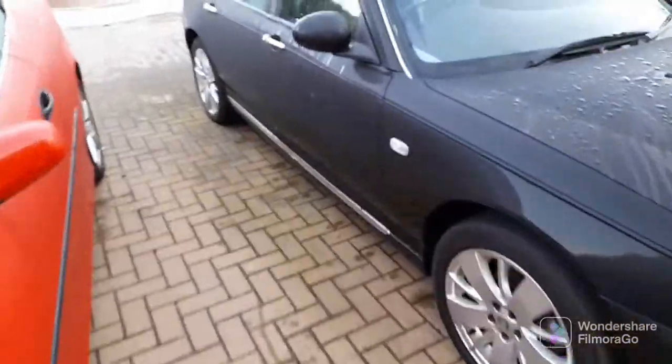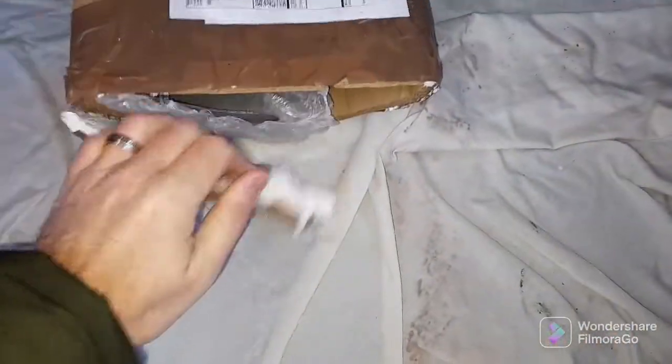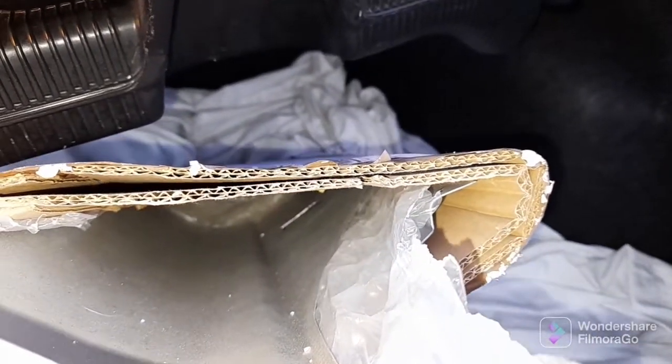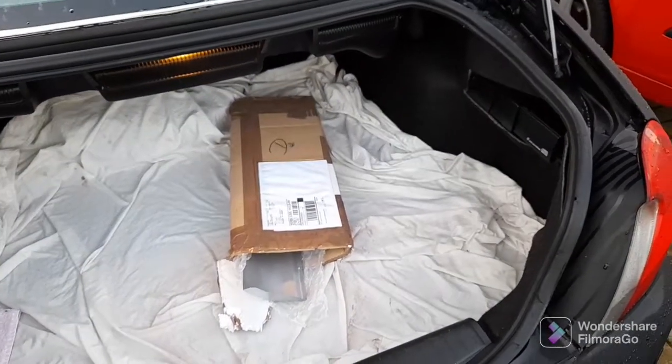In the boot we've got two Tom Hobbs repair panels. These were quite expensive but I'm hoping they're going to be a good fit. It covers the jacking point and the whole rear quarter of the sill. The inner sill might need some work as well — we'll see.